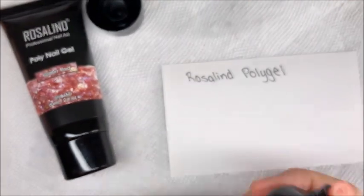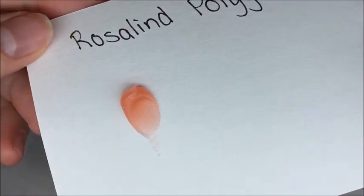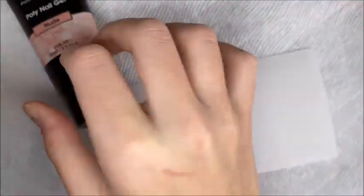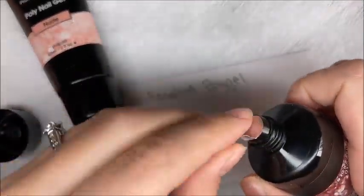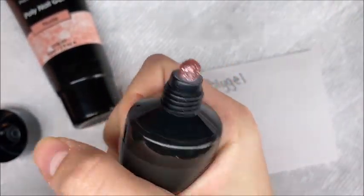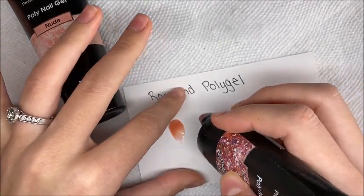For a 60ml tube of poly gel, that price is totally a steal. I was blown away with the price, quantity, and quality of the product. In this video it might look like I'm having a little trouble working with them, but that's because they were sitting out in my mailbox — it is very cold where I am right now. When working with poly gels in the cold, they are going to harden up a little bit.